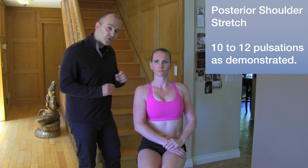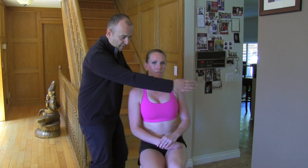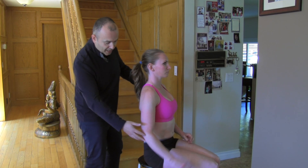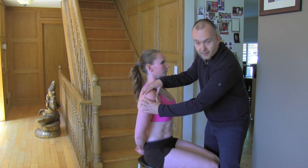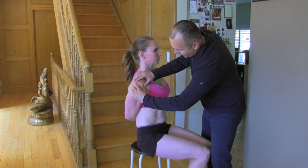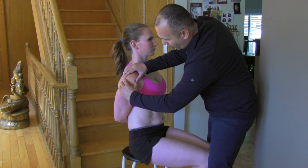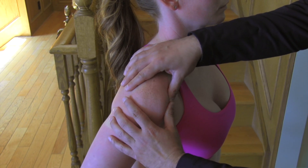So now we're going to combine treatment while Mickey's performing the exercise. Starting on the anterior — she's reaching behind. Using my hands, I'm going to get right on the front of the glenohumeral joint, trying to get right underneath all the bony structures and really open up that joint space. You can go with tension but you can also reverse your contact and work against the fibers as well.